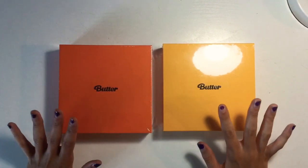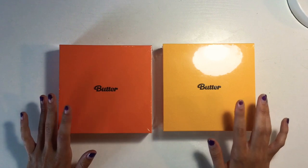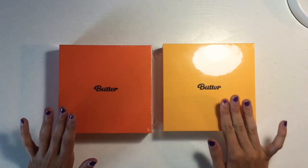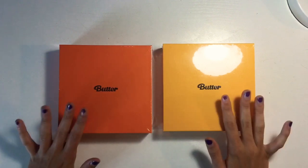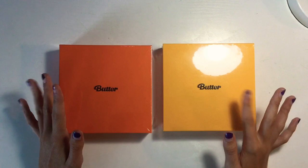Hello everybody and welcome to my very first video on this channel. Today I am going to be unboxing both versions of the Butter CDs — the Peaches and the Cream version. But since this is my very first YouTube video on this channel, I think I should do a little bit of an introduction first.